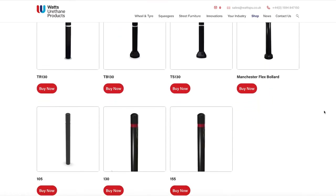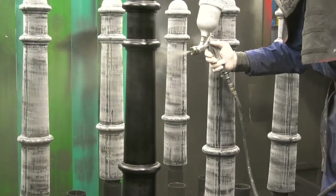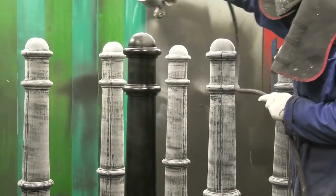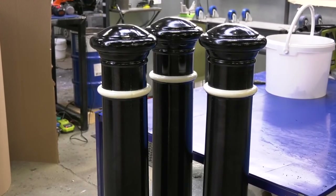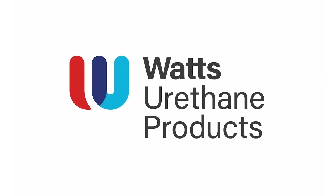Polyurethane is fast becoming the material of choice when it comes to manufacturing bollards, replacing outdated cast iron, as you get the same appearance but with superior performance. Contact us to find out more.